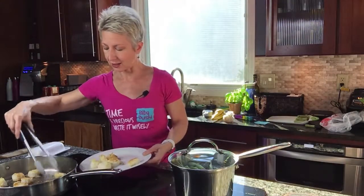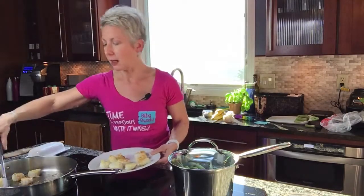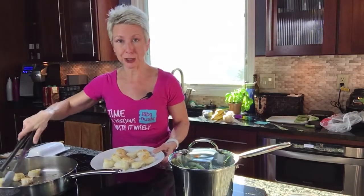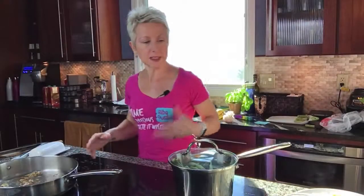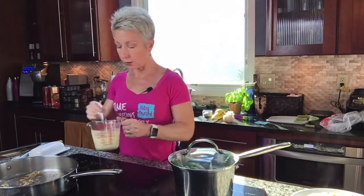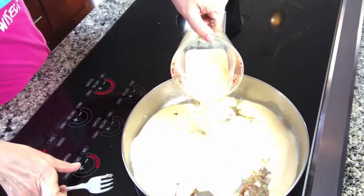You know, there are a lot of people that can make scallops look really pretty — they usually have a nonstick pan. I'm not one of those people, but I can make scallops that taste really good. And once they have the sauce on them, they're fine. I took all of the scallops out of the pan and put them on a plate to hold while I make the sauce.